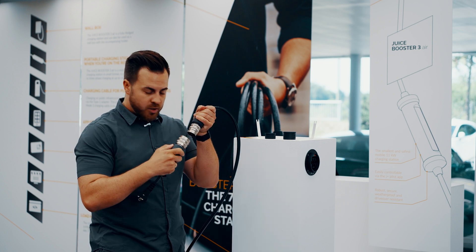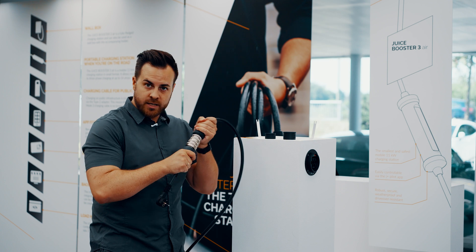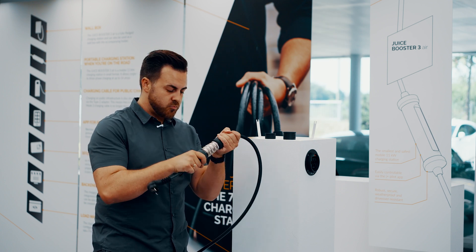We take the household adapter here, just match the colors and then it fits tight. The moment it clicks like this, it's watertight, can be driven over, and is completely safe.